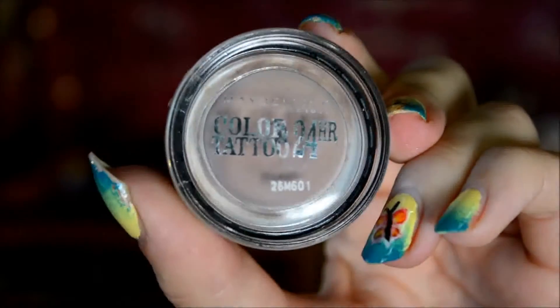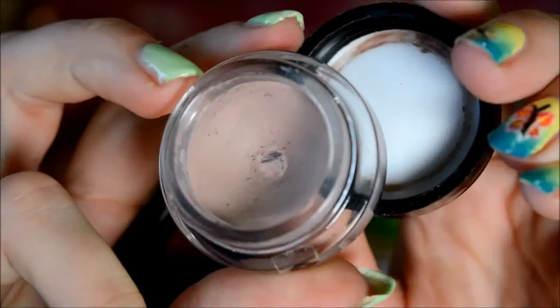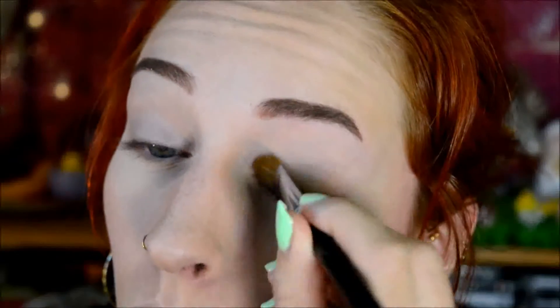So as usual, I started out with Creme de Rose by Maybelline, which, as you can see, is very well loved and I've hit the pan on it. Anyways, I applied it on my entire eyelid, all the way up to the eyebrow.